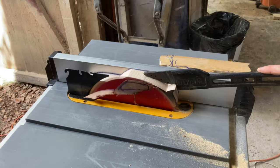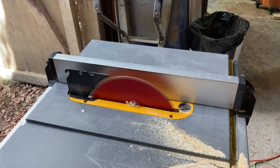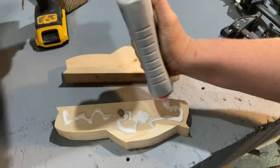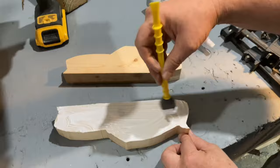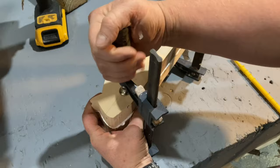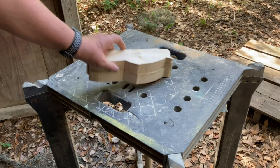Then I used the table saw to give the cutouts nice smooth flat sides so I can glue them together. Once the glue is dry, it was time for sanding.